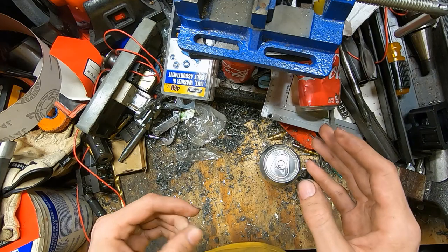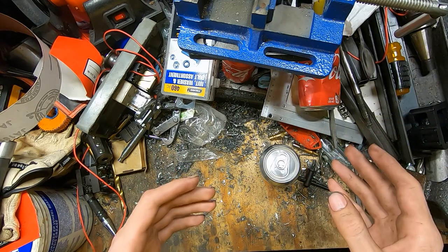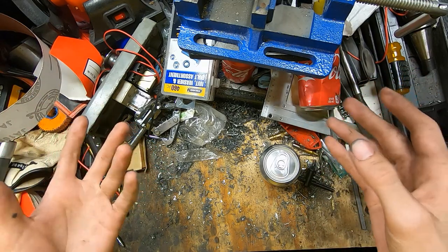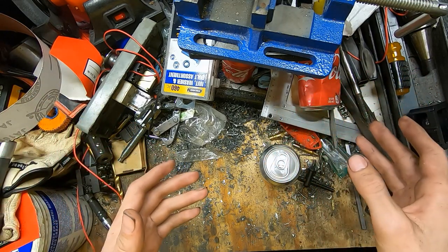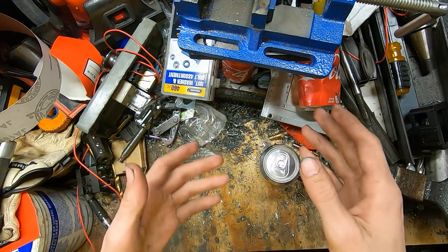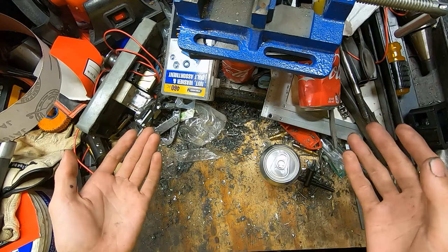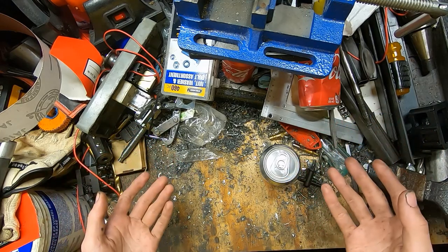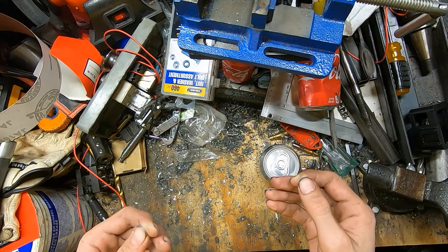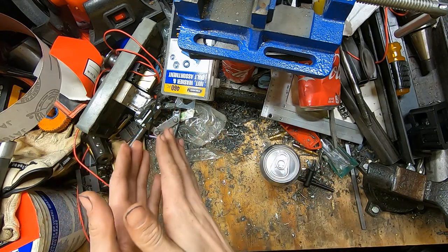I cut some of it out because a lot of it was just crazy ramblings and wrong math trying to figure things out, but I left a lot of it in just to try and show my thought process on designing this. I really just kind of flew by the seat of my pants with this whole project, so a lot of it has been designed as I go.